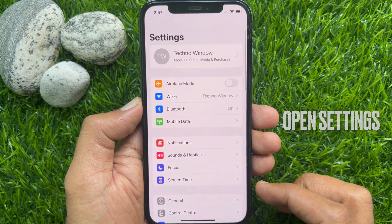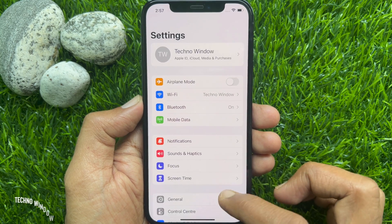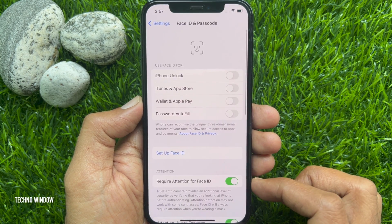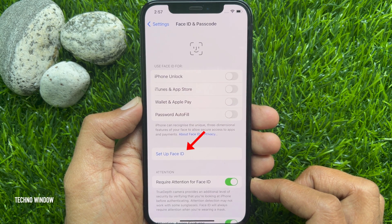First, open the Settings app. Scroll down a little bit and tap Face ID and Passcode. To set up a new Face ID, tap Setup Face ID.